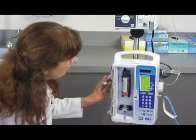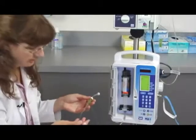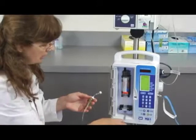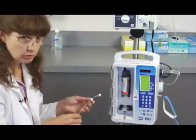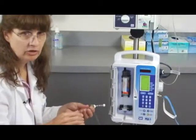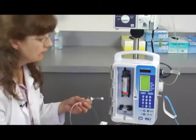Now it's asking if I want to purge. Because I'm not hooked up to the patient, I could go ahead and use this function. Purge means that the machine itself will force medication out through the tubing. As I mentioned earlier, I could have used that function in order to get the air out of this portion of the tubing.